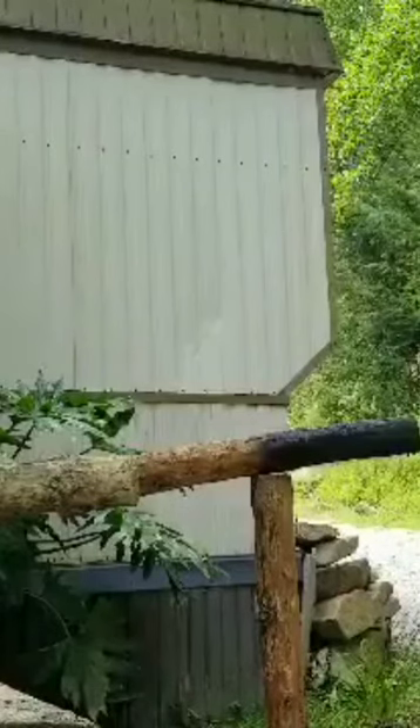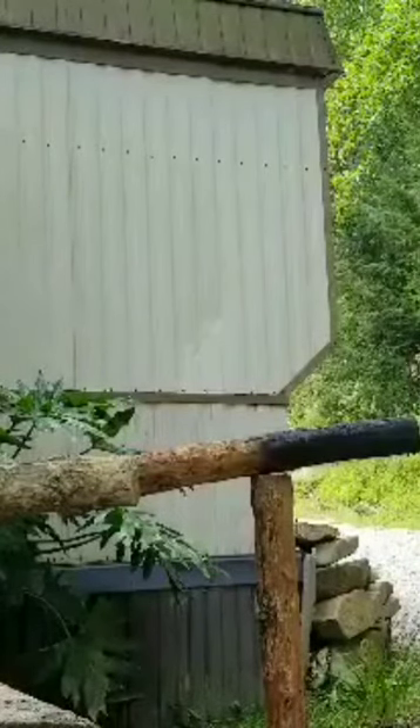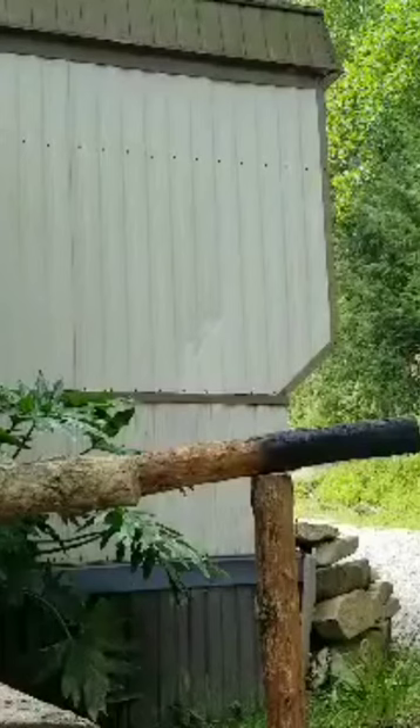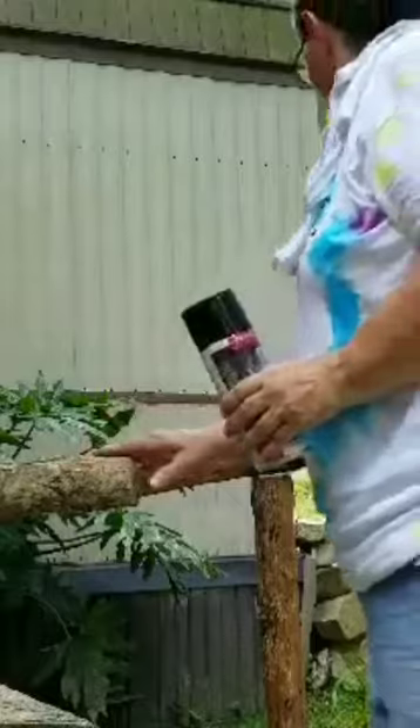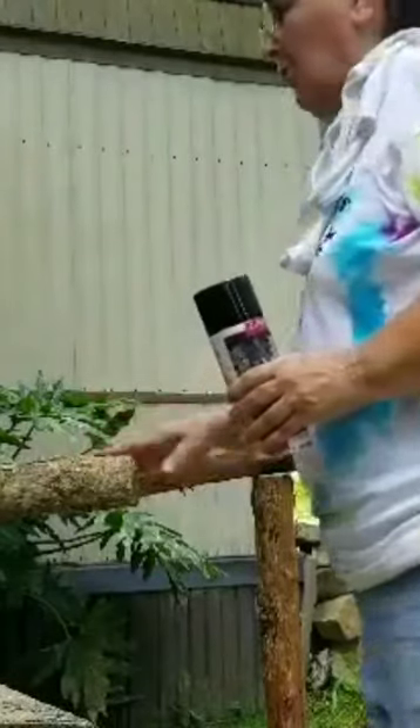We'll go ahead and start doing the other one. This right here is going to be the arm.